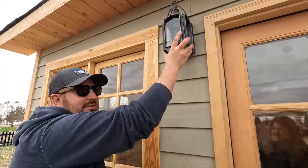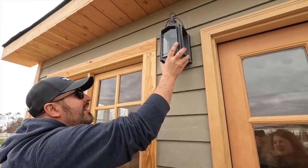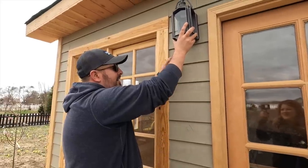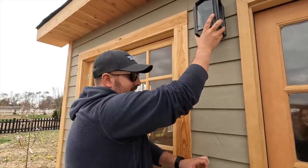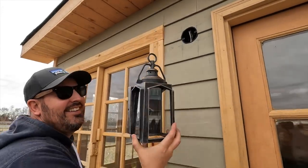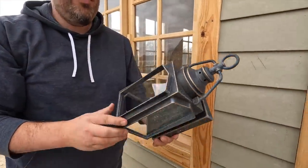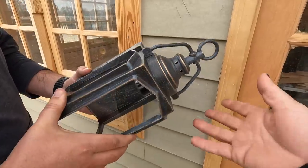They were still $80 a piece, so I could return them. He thinks the siding looks like a beach house, which I completely disagree with — every house has siding. We asked you guys to weigh in on these light fixtures. I like the color — they called it a charred iron finish. It's on the black side of things, which is what I wanted. The top part just looks a bit lighthouse-lanternish.